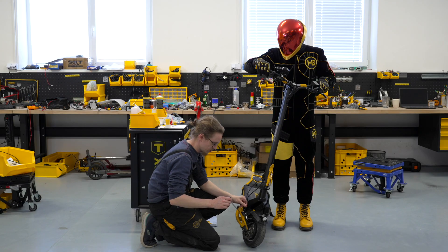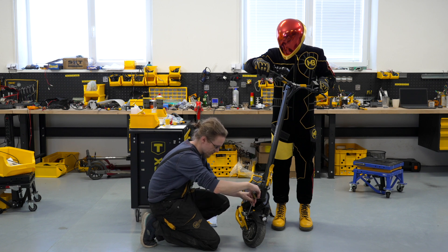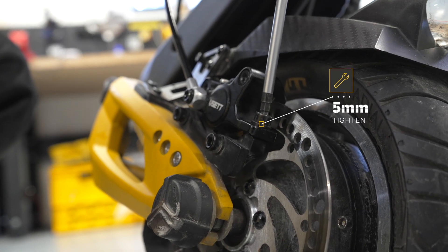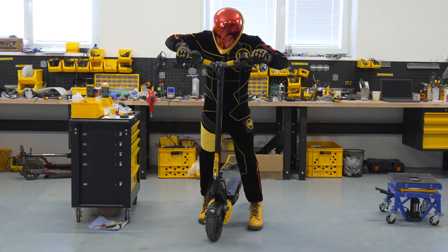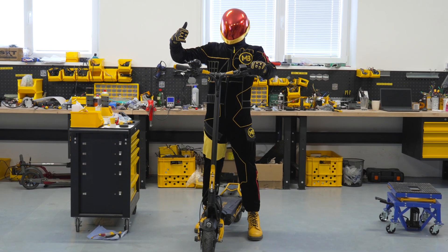After successfully closing the entire system, you may now press the brake lever at full strength. This will force the brake caliper to center itself on the brake disc. Now you may tighten the caliper fully. This bleeding procedure is universal, which is why it will work with all types of electric scooters equipped with hydraulic brakes.